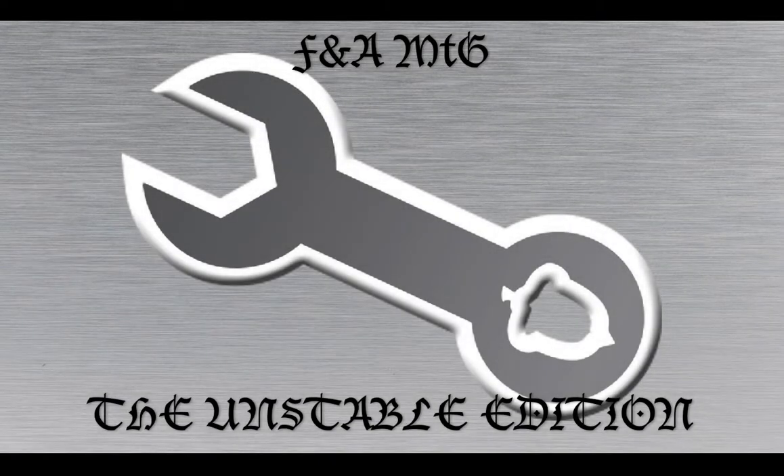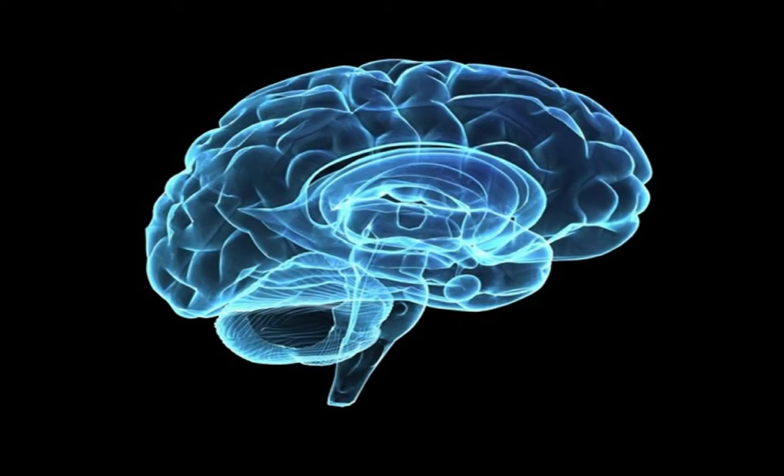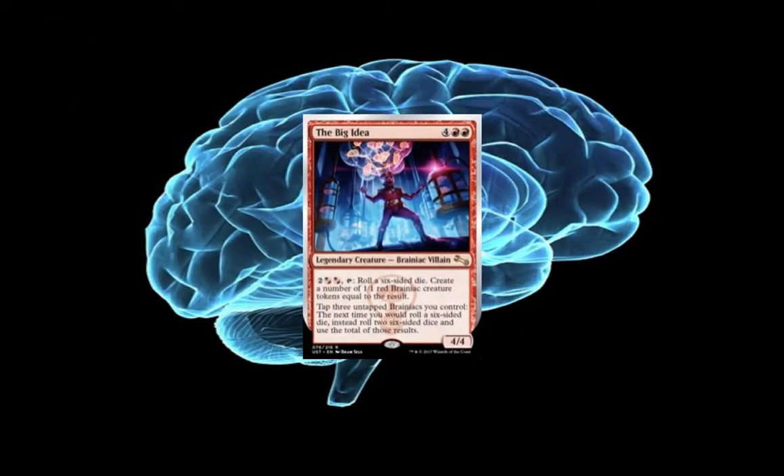Hello, welcome to Fun and Affordable Magic the Gathering. I'm Joshua Jones bringing you an Unstable Edition today. There are two uploads on the channel for the Big Idea, and this one's the more stable version. We're just going to go in our normal order, but we did throw up another video just for fun going in reverse order. For a more traditional overview of this deck, I'll bring it to you the regular way here.